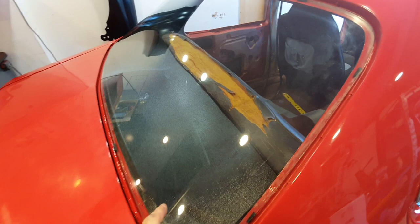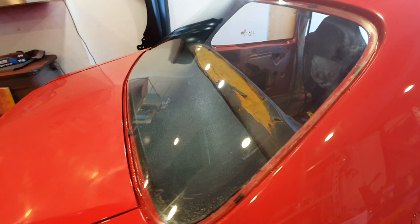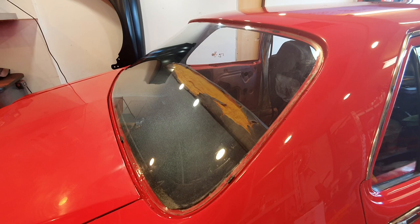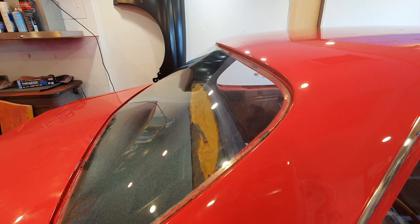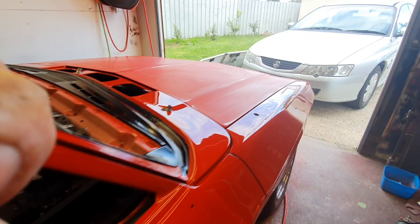I bought a new plastic parcel shelf. I've just got the glass sitting in there for now just to make sure it all fits together, and I'm going to attempt to seal that in myself with some window adhesive — Sikaflex. I'm going to give that an attempt.